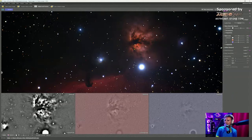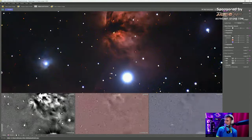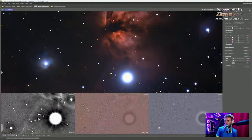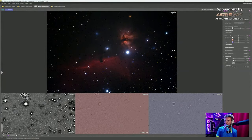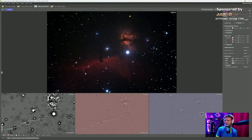Look at this — noisy before, clean after. Look at the details — all there. Before, after — zero artifacts. You can play here if you like, or save directly. If you want to denoise more or adjust sharpening, come back here. Sharpening can be played with — use the stars as a reference to make sure you're not over-sharpening. Zoom out and you can see how beautiful it looks.